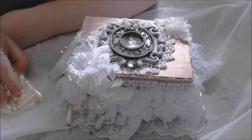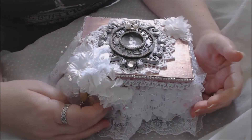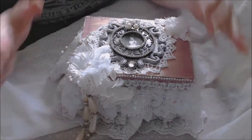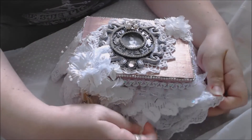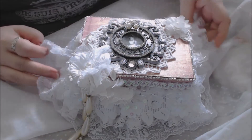Hey guys, it's Kim Angela from Dreamcrafts and I'm back with my next design team project for Craft Supplies for You. This time I have altered a box — the box itself is wooden and it's just a dollar store box, a simple wooden dollar store box that I've had in my stash for quite a while.